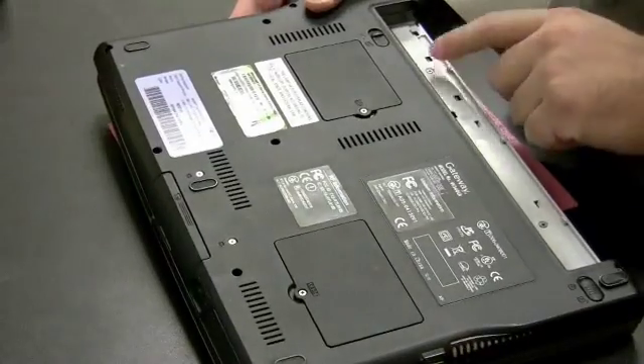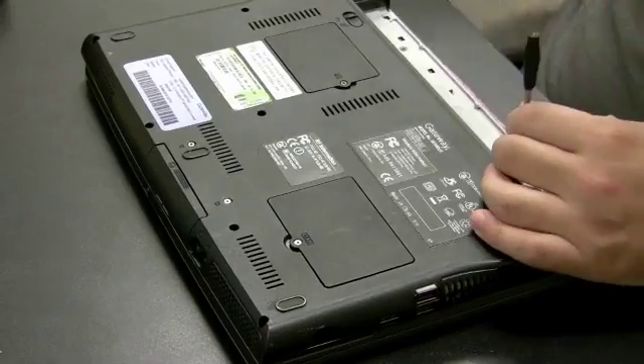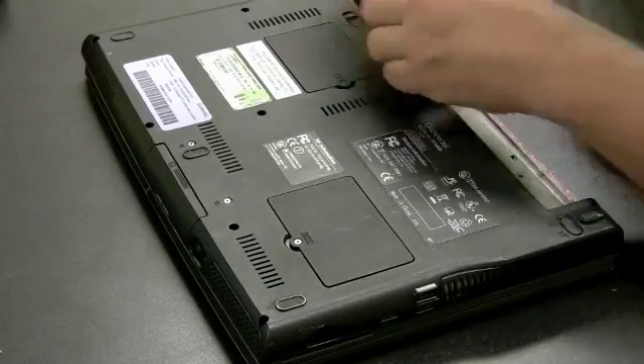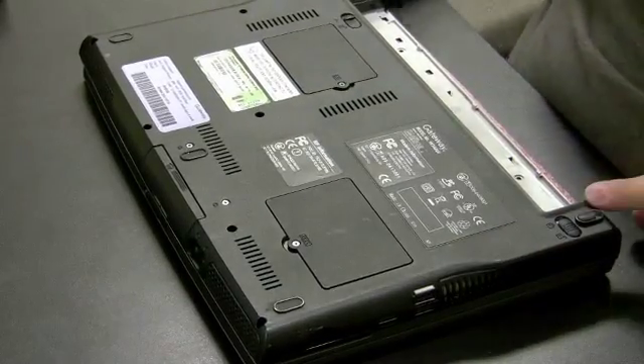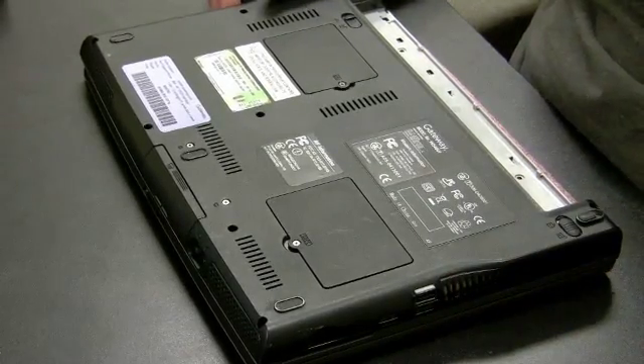There's one screw there and one there that could possibly be holding that plate in. If we try to pry it off with the screws still in, it might not come off. So let's get those screws out. There are also two more screws that could possibly be holding that plate in.